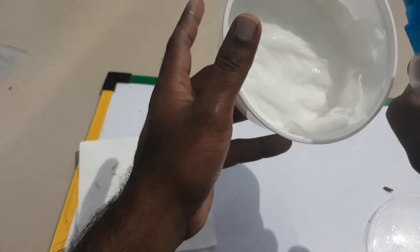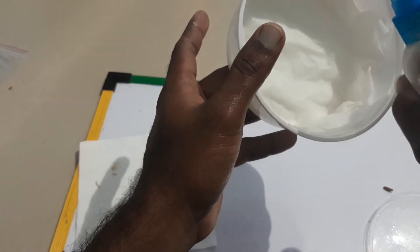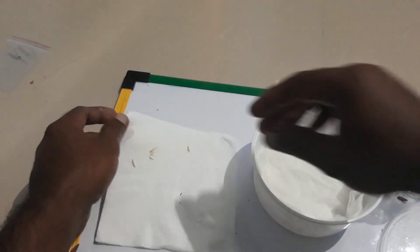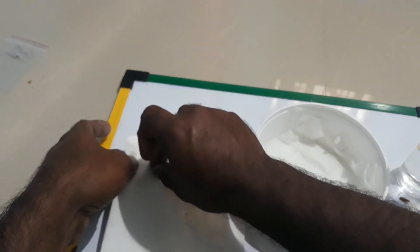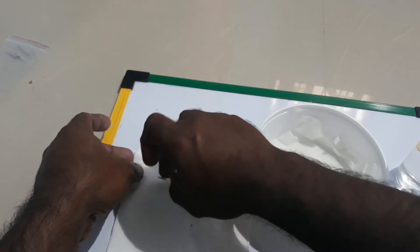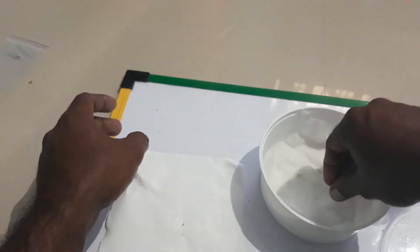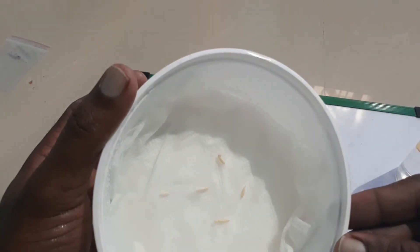This time don't make it soggy wet — just wet to the touch is enough. Now we are going to sow the seeds; just place them gently over here. Perfect.